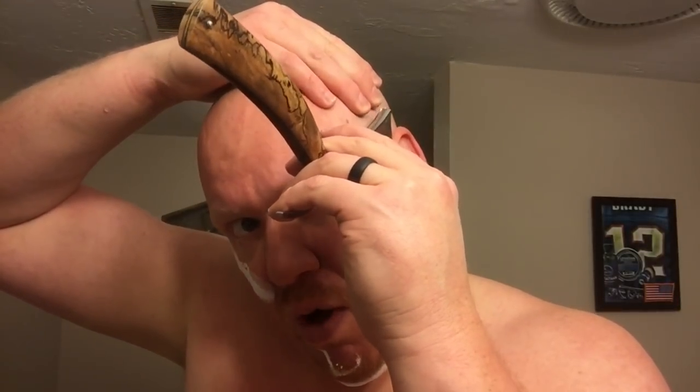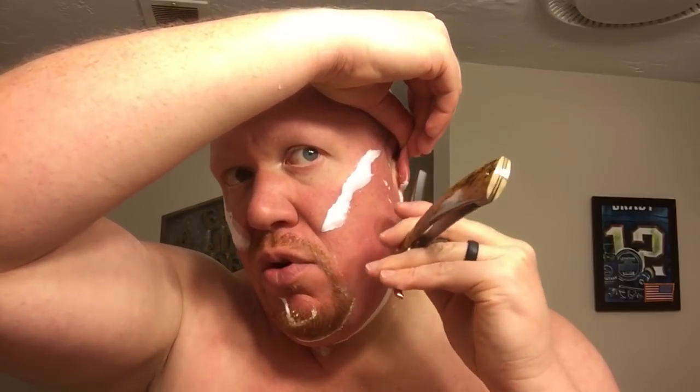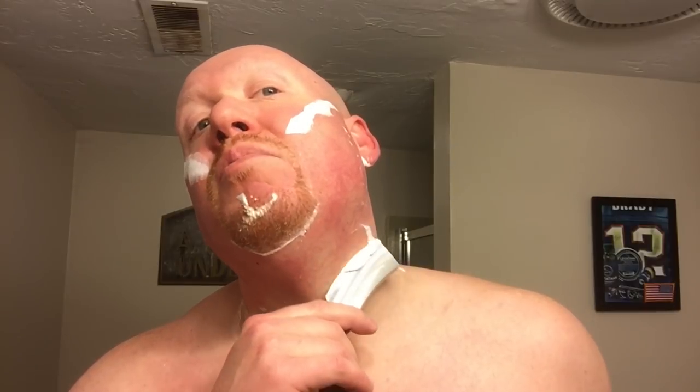Although the blade is big, it actually maneuvers very well for such a large razor. It's beefy and heavy, but because of the full hollow grind it's certainly not unwieldy. The edge Mike puts on a razor is extremely comfortable — very sharp, but still a great balance of smoothness. I assume because of the steel, this razor's edge will probably last at least 80 straight shaves without any need for touch-up, maybe even longer.